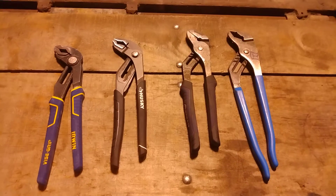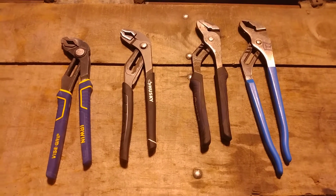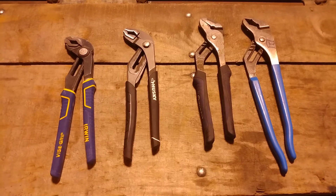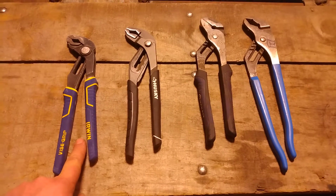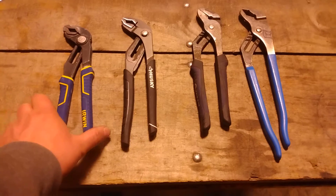Channel locks, water pump pliers, poor man's Knipex. Got some groove lock style pliers here in different styles, and I've used the Irwins here. I've got a fair amount of use out of them, had a couple pairs of them, and really like how they work.